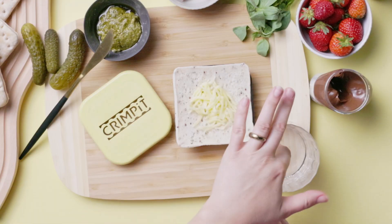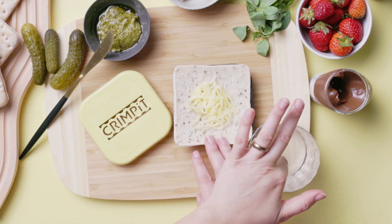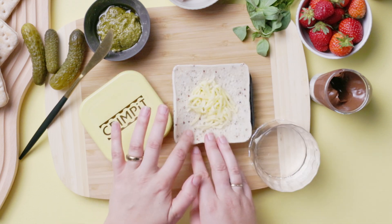Here are a few top tips. If your bread is slightly stale or you're struggling to get a great crimp, run a wet finger around the edge of the bread. This acts like a glue and helps to create a super strong crimp.